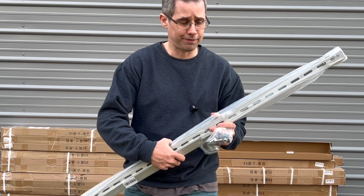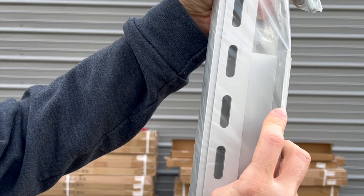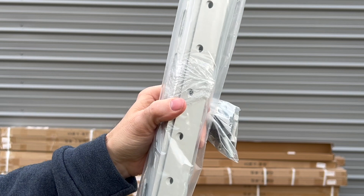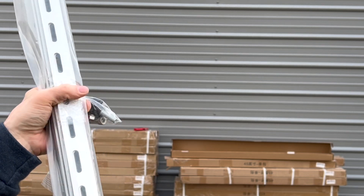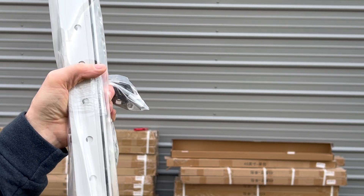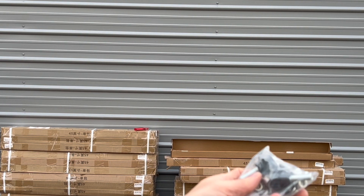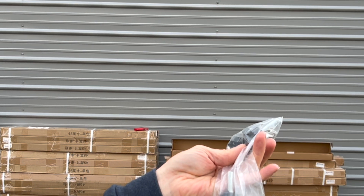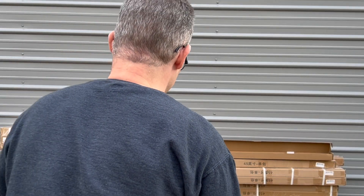It is fairly heavy. Looking at the build quality, you can see how thick all the brackets are — this is aluminum, so it will last and not rust like steel will. It's quite thick aluminum, so definitely durable. It comes with all the bolts, nuts, and everything else you need to mount it, and you can adjust it for the time of year.